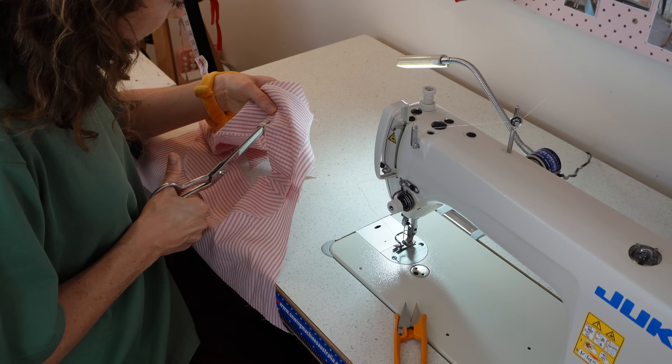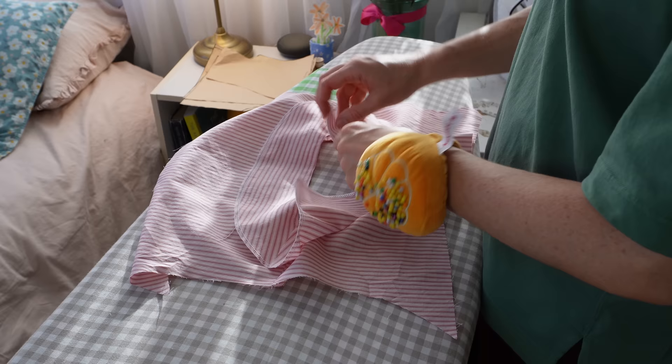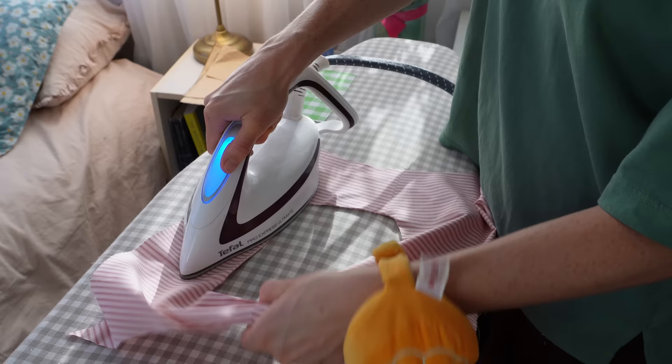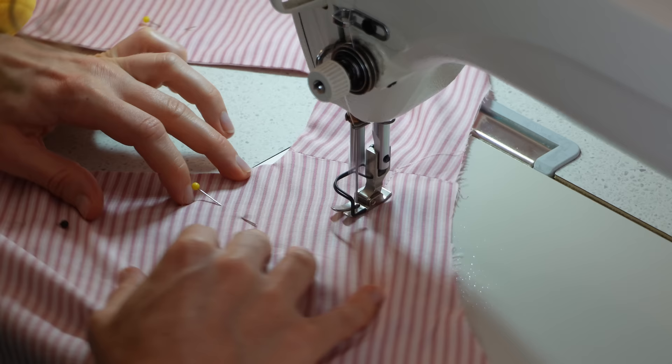Once done, clip into those square corners so they fold out nicely and neatly. I also trim the curved seam allowance down to about a quarter or eighth of an inch. Then fold the facing to the inside and press it so it's nice and crisp — your neckline will have a beautiful finish.